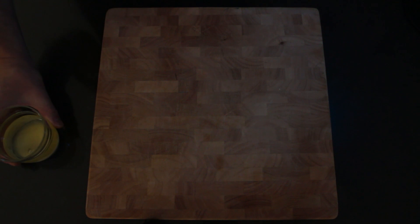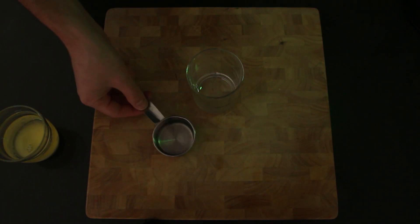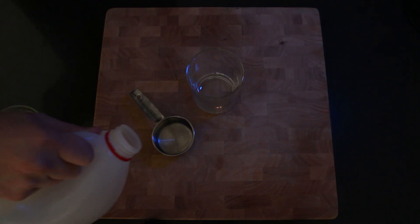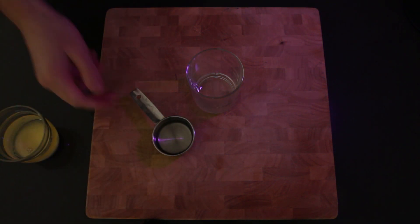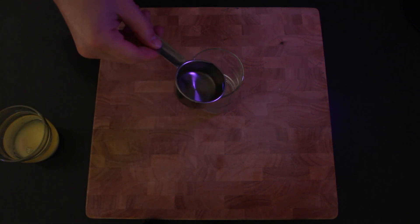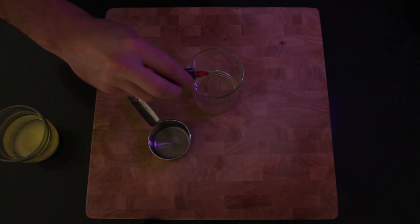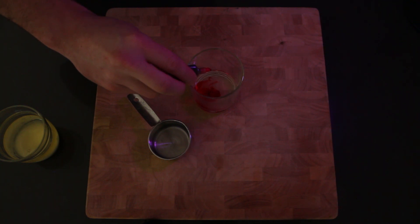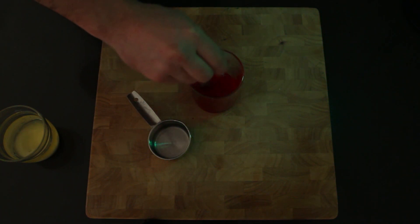Now pop this to the side and get another clean glass. Measure out the vinegar and pop it into the glass. If you want to make it coloured, add a couple of drops of food colouring to the vinegar solution. Give it a quick stir to mix it in nicely.